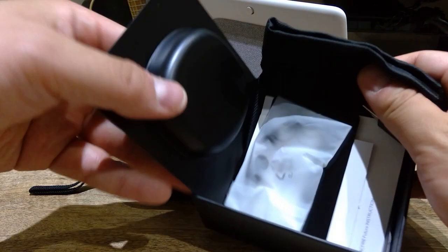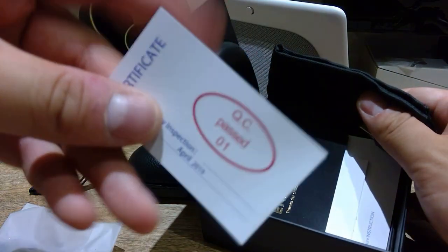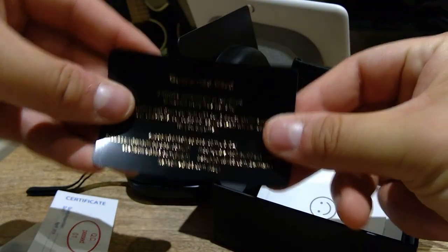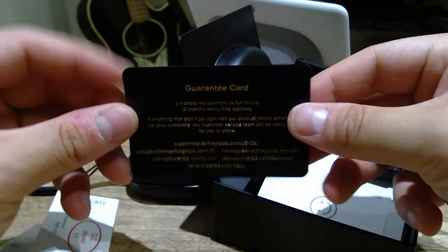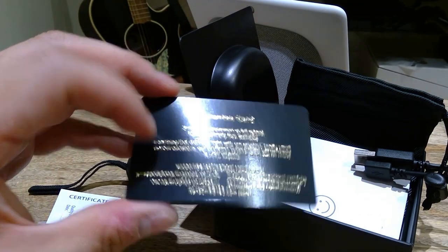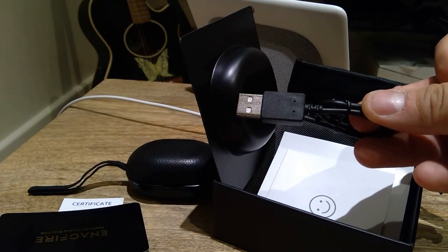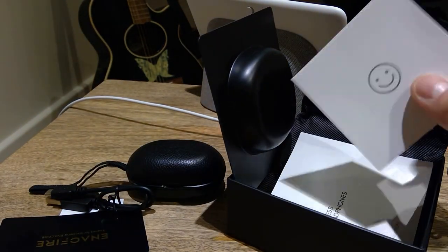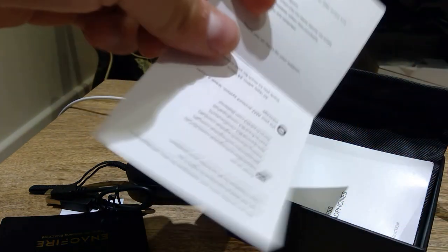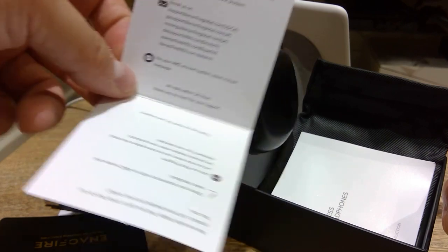Inside the box we've got a bag with extra rubber tips, and also a pass certificate dated April 2019. There's a guarantee card — three months replacement or a full refund, plus 12 months warranty, which is not bad. You also get a standard USB charger cable, which is brilliant. And there's a smile or 'not happy' feedback card as well.